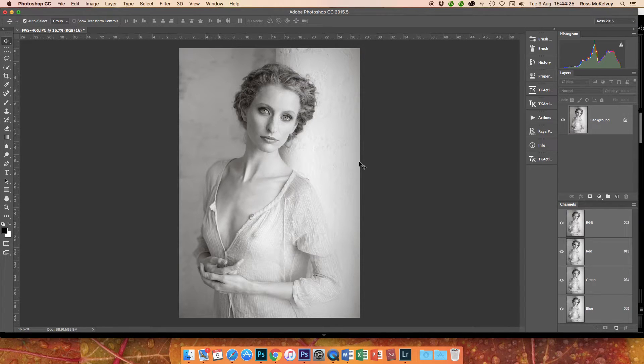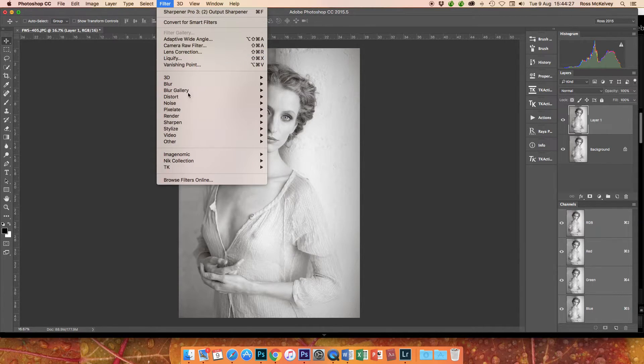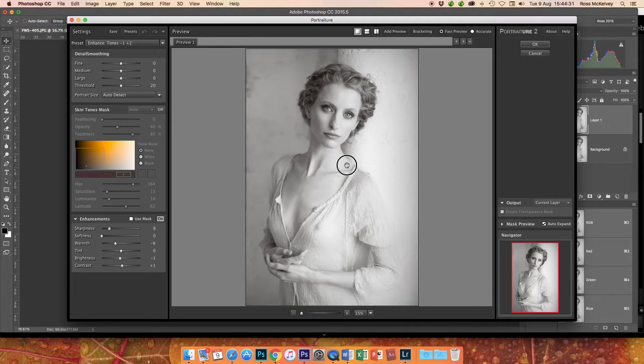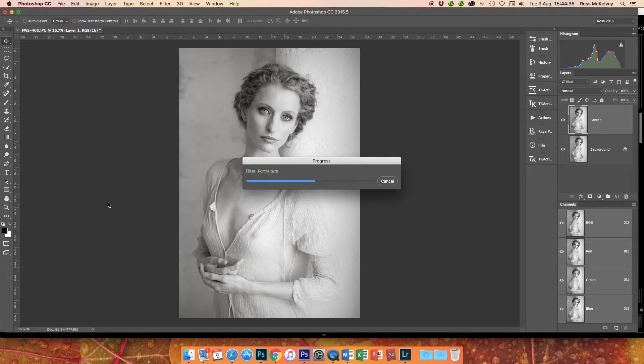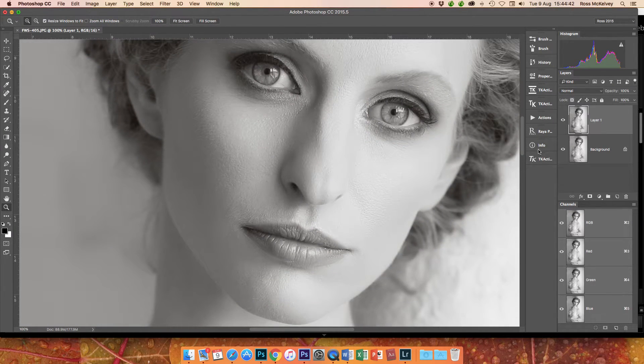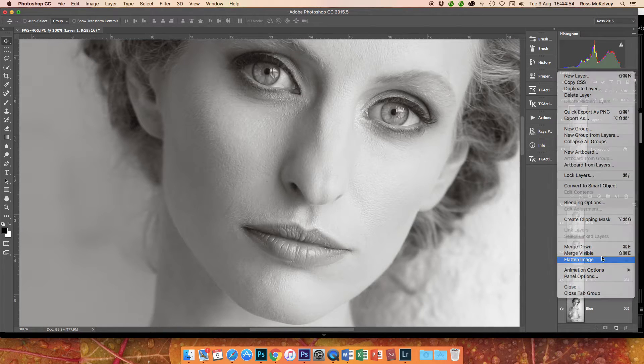Command J. Let's have a look at what Imagenomic does in terms of skin softening or enhancing tones. Zoom in, turn that off and on. I would go for something like 50% opacity on that. Flatten the image.